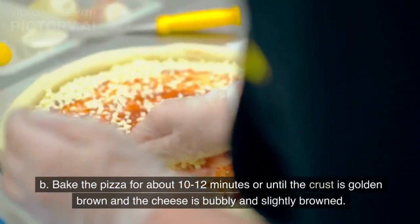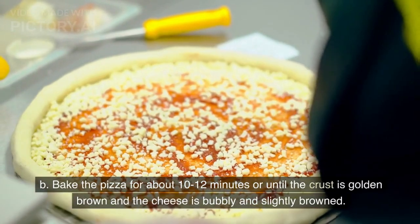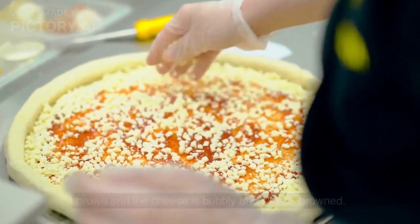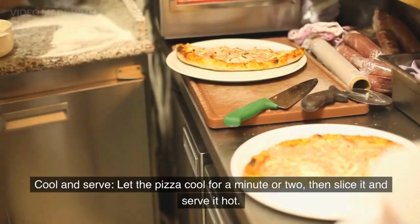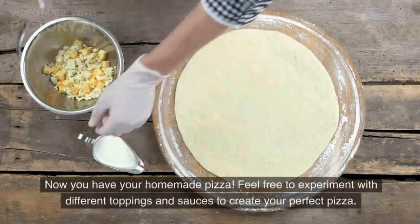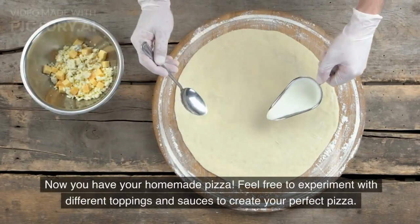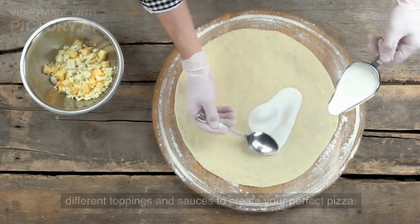Bake the pizza for about 10-12 minutes or until the crust is golden brown and the cheese is bubbly and slightly browned. Let the pizza cool for a minute or two, then slice it and serve it hot. Now you have your homemade pizza. Feel free to experiment with different toppings and sauces to create your perfect pizza. Enjoy!